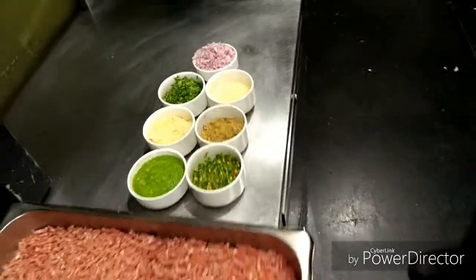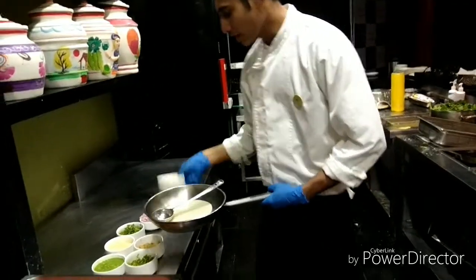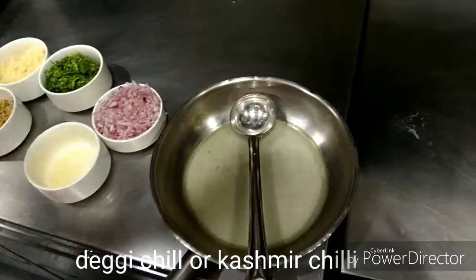First of all, we will make this recipe. In the pan, we will make this recipe. Look, the chili is made.